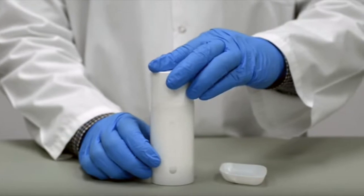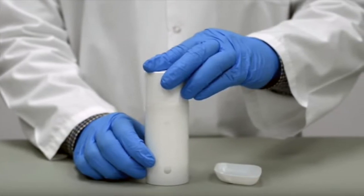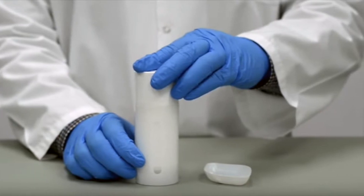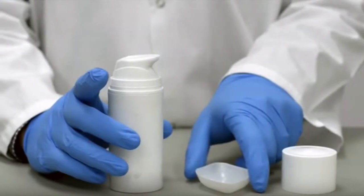This video will show you how to properly use your pump medical device. First, remove the cap by gripping firmly and pulling it off.